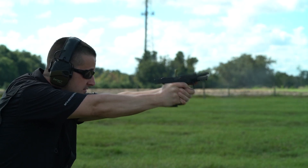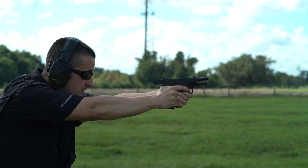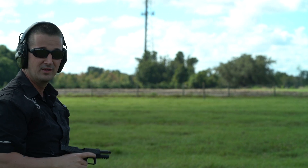Nice. Man, this thing shoots flat, like really flat.